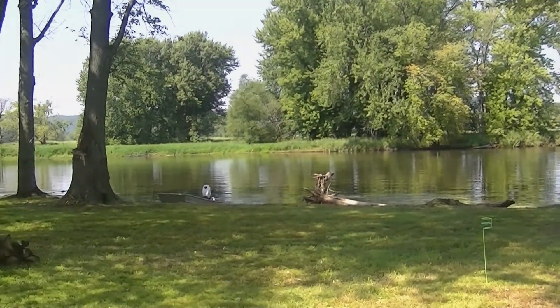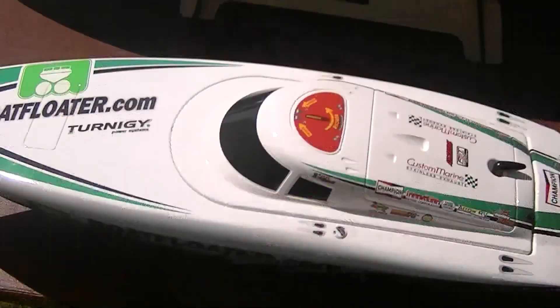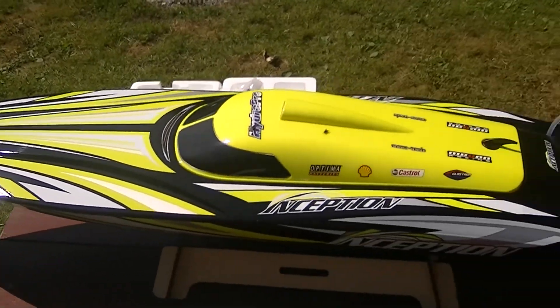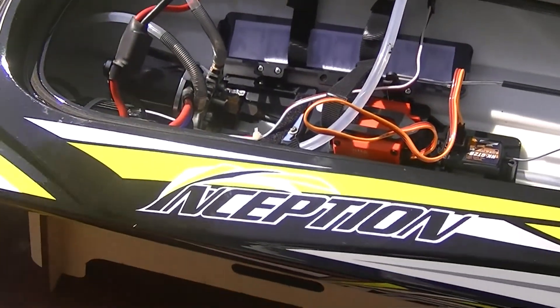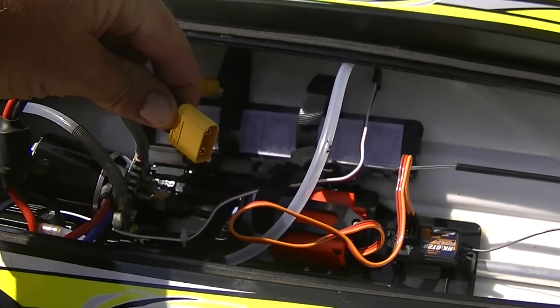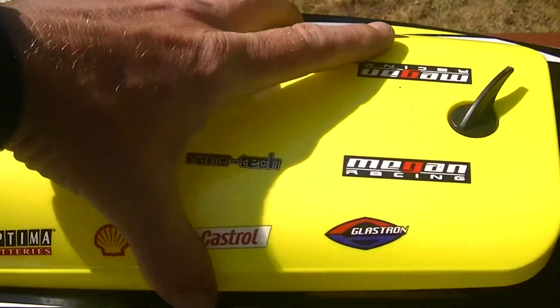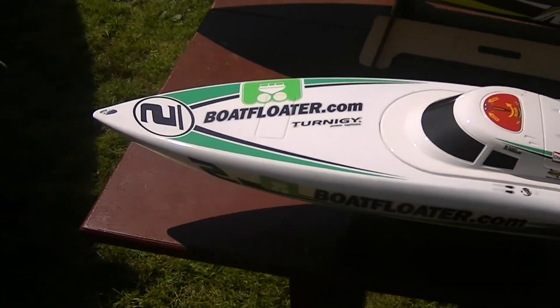What a beautiful day to run boats! I've been on a Hobby King spending spree — I bought a couple of boats and I'm happy with them. Well, I'm happy with this one. This one I forgot — it has EC90 connectors and I don't have batteries with that connector, so I'm not going to run that one. The focus today will be on this one.